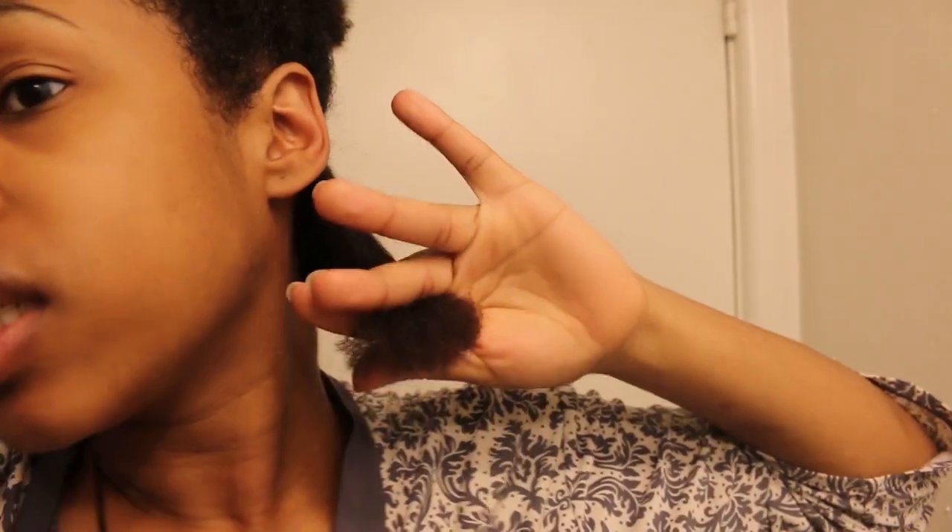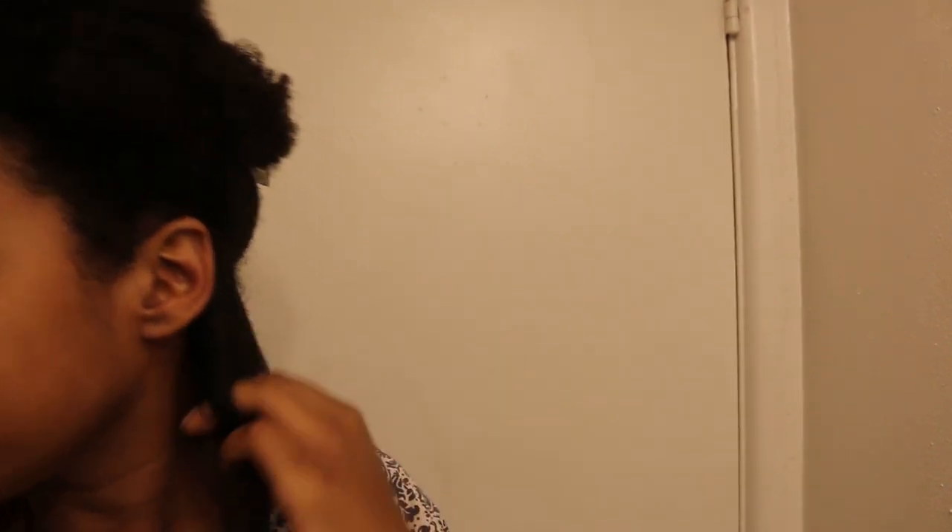The hair feels crunchy — it does not feel soft at all. Oh gosh, I hope I didn't damage anything. I think we're good though.